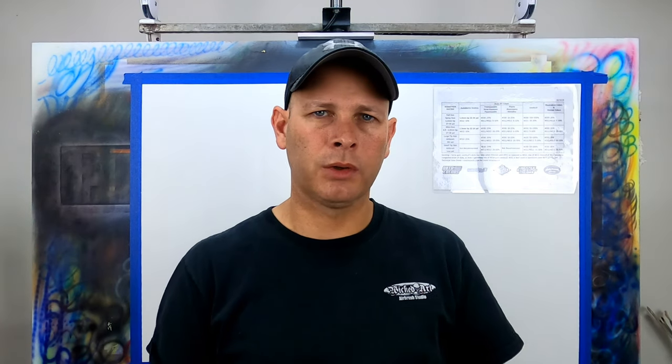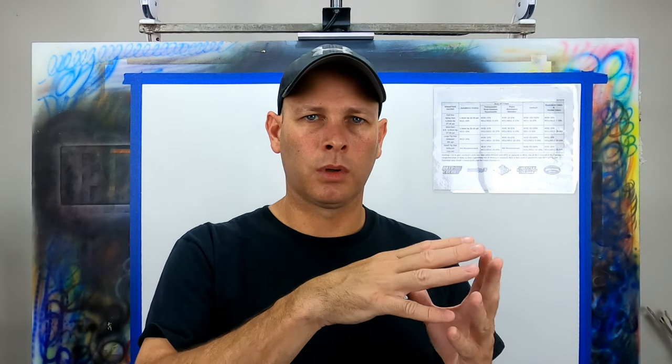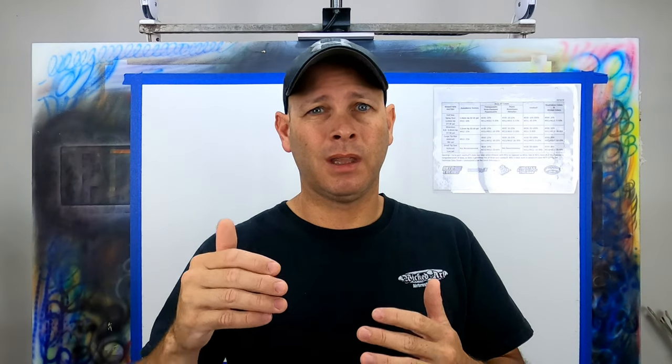So what's the takeaway? Keep it simple — use the 4011. Don't even worry about the other reducers. That goes a long way towards simplifying things. We've seen a recommended range for reduction purposes anywhere from 5 to 25 percent per volume. Now let's look at the technical data sheets of the actual paint, starting with the Auto Air Colors. Reduction for airbrush is generally 10 to 20 percent per volume with 4011 flash reducer. The Auto Air Colors tech sheet is the most detailed Createx offers — on the following pages they break it down for all products in the line.